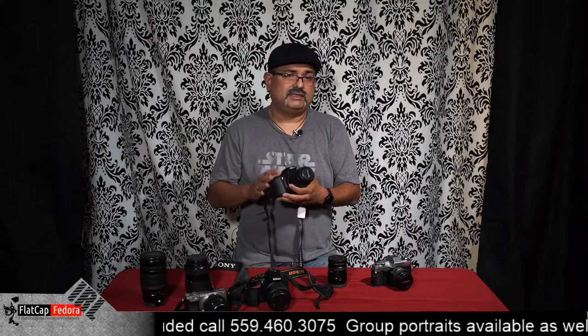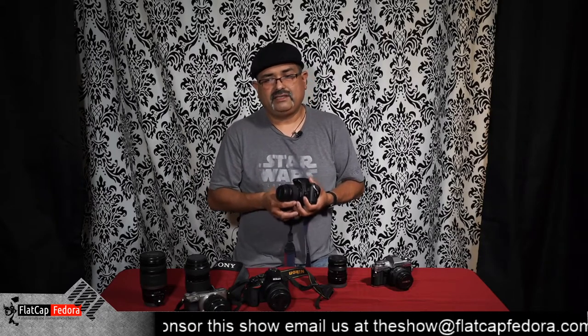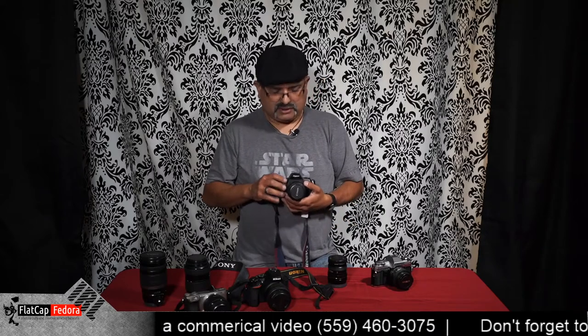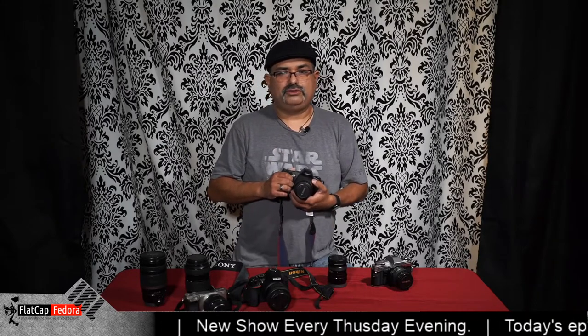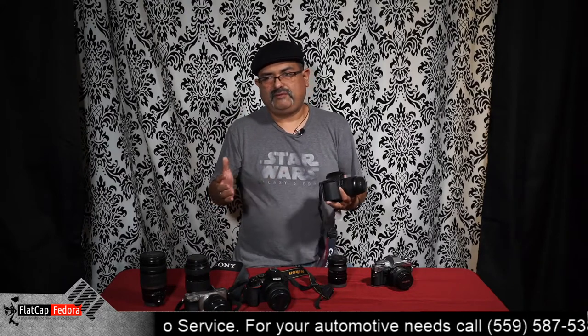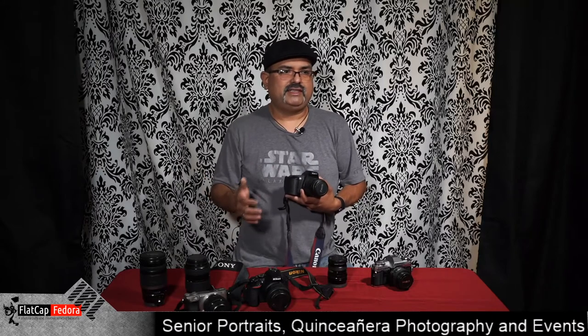Some of these cameras, you can use their lenses on new ones. For instance, this particular lens here will go on a Canon digital EOS camera. Will it give you the same sharpness? No. Will it give you all the bells and whistles? No. But it will give you a vintage look, and more importantly, if this was a lens you didn't have on your new camera — say you only have a prime lens and want zoom — you can either buy a brand new lens for a couple hundred dollars, or find a used camera at auction and spend maybe $50 to $70, or up to a hundred dollars at a vintage camera shop, and save yourself some money.